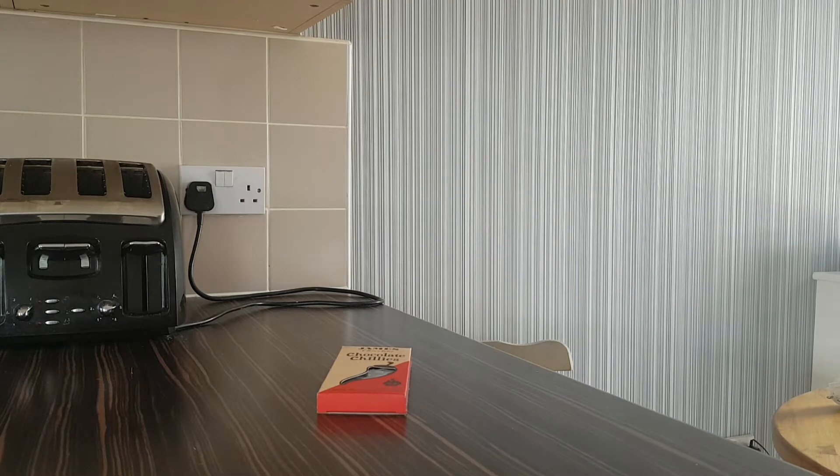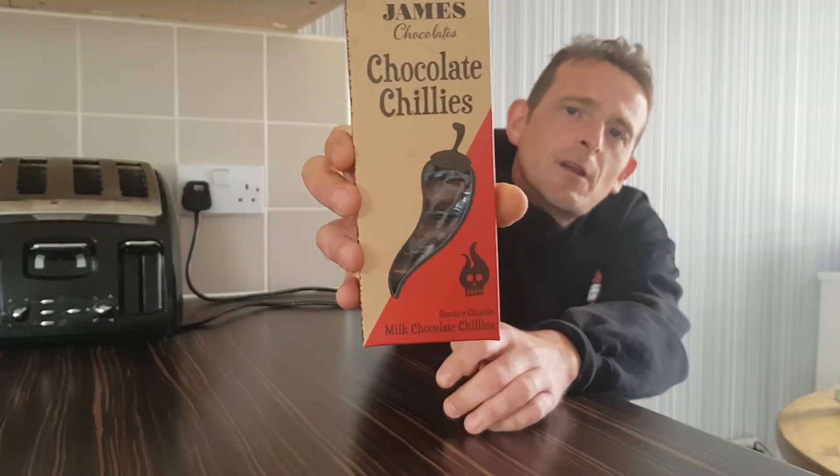Hello and welcome back once again to Rob's Homemade Food and Recipes. Today we are doing our James Chocolate Chillies review.